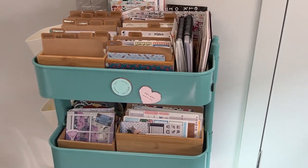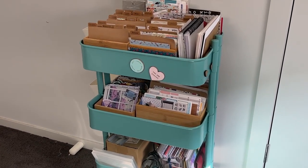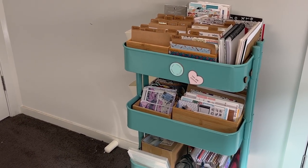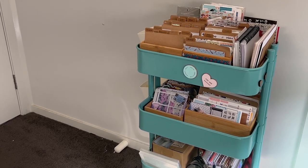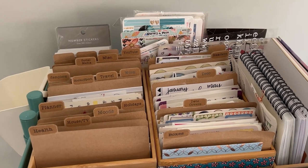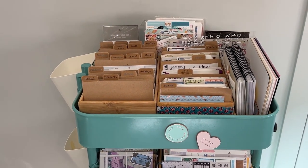This is an Ikea cart — I think it's called the Raskog. It's a pretty old one, the teal one. I don't know if they still make it. I find it's a really good thing to be able to pick up and move — it can roll over to my desk when I need it, or sit back here if I don't. Stickers are complicated because every time I feel like I'm transitioning away from them, I kind of come back. I do need to go through the top couple of boxes. These ones are from Kmart — you'll see these boxes everywhere because I love them. Kmart is your best friend if you're organising a craft room.